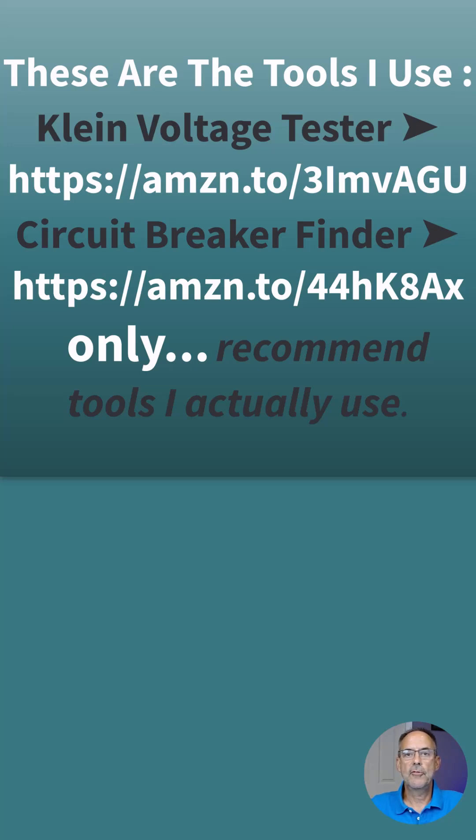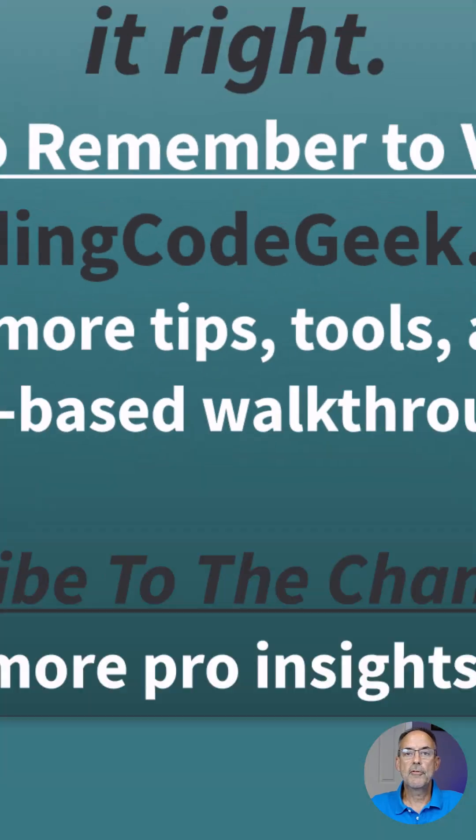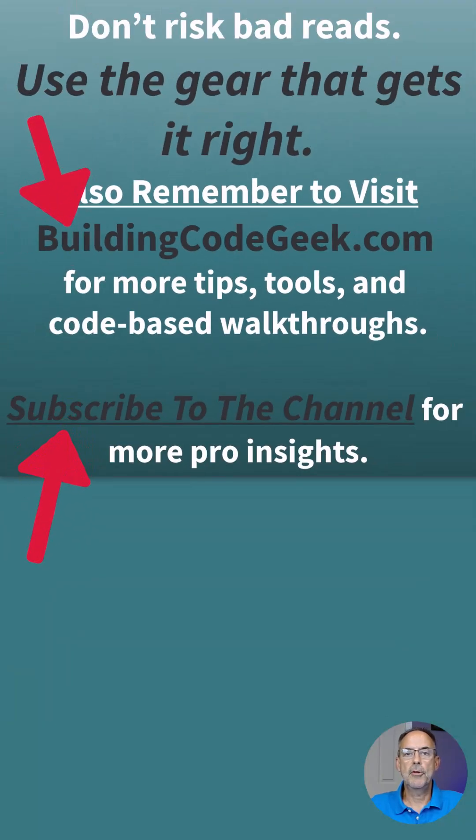I'll leave the links and information so you can easily get these tools. Remember to subscribe to this channel, and you can also go to my website at buildingcodegeek.com.